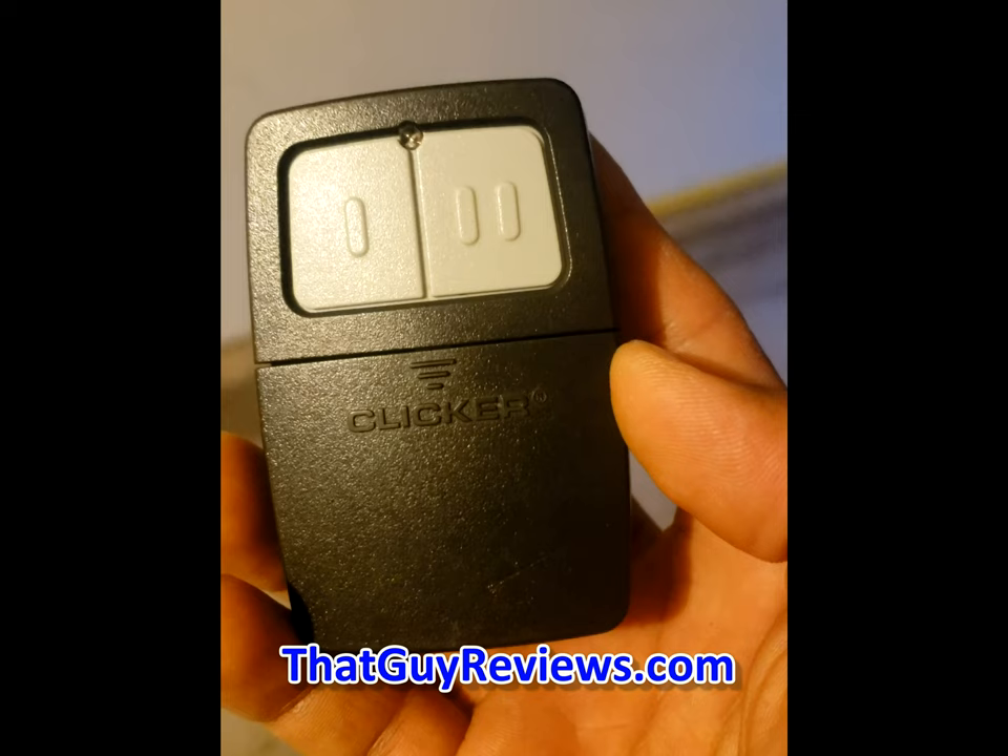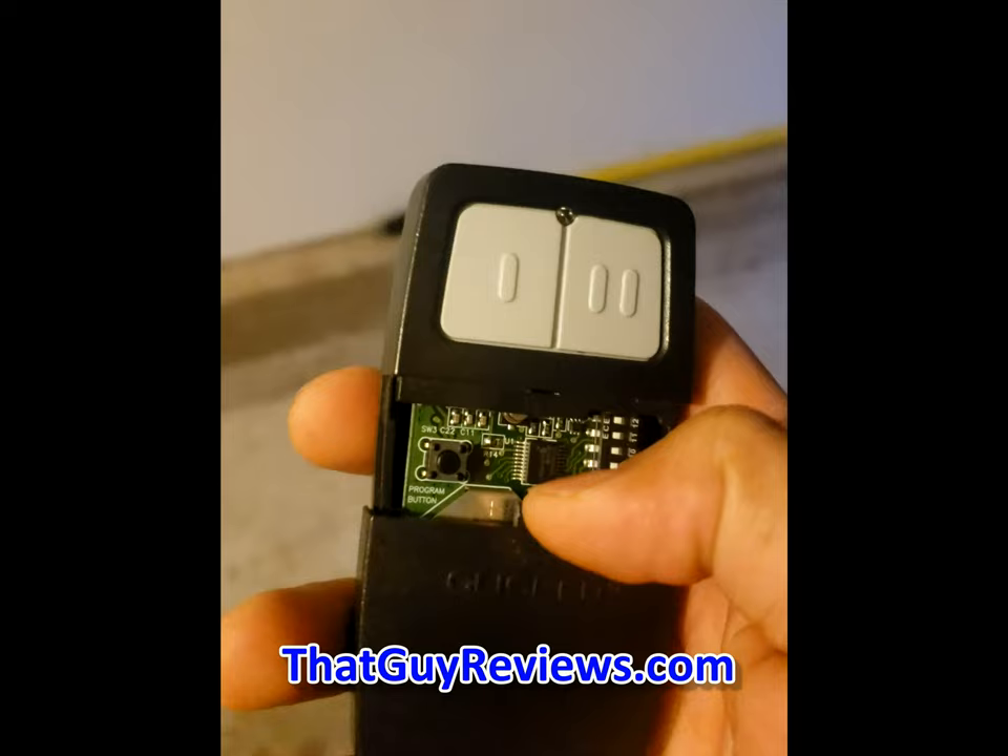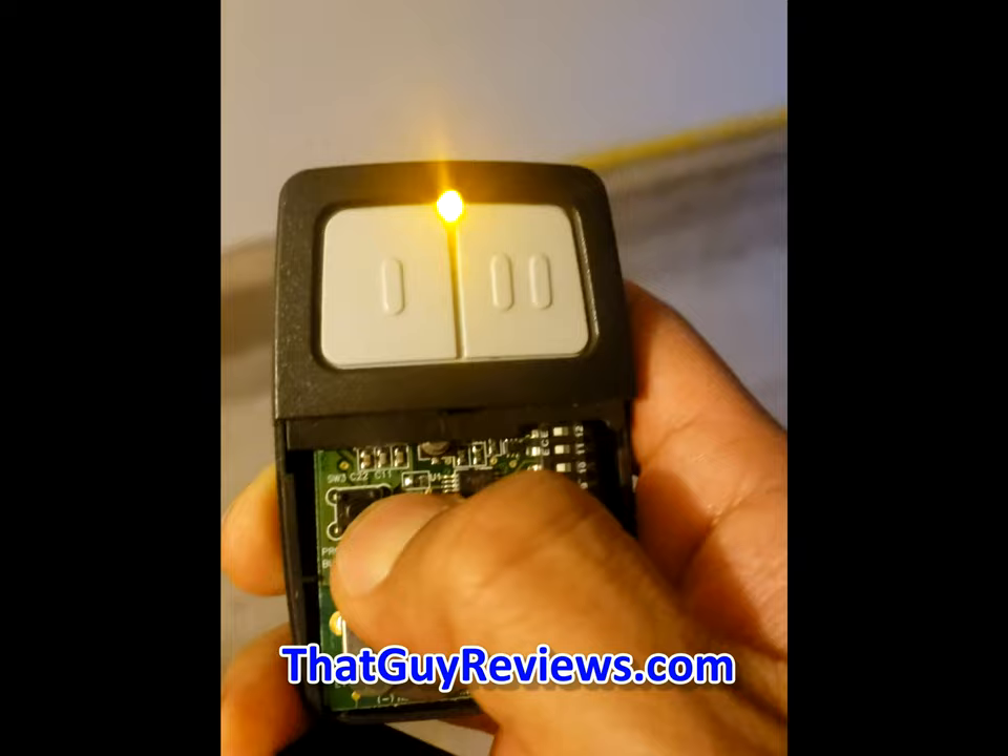We have the Clicker garage opener here. What we're going to try to do is program it so that the garage can respond every time you press the button. Pop this open — there's actually a little button here for the program. Just basically hold that and it's going to turn orange or yellow.